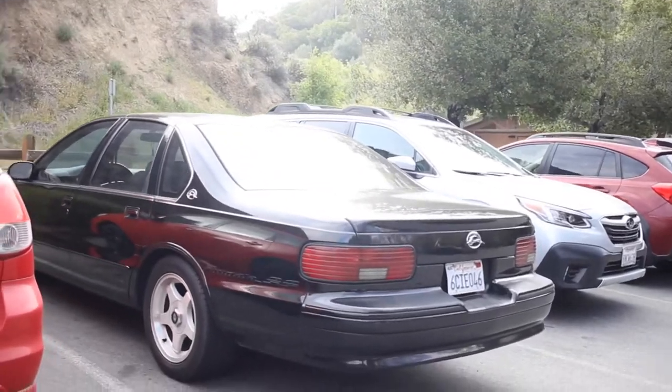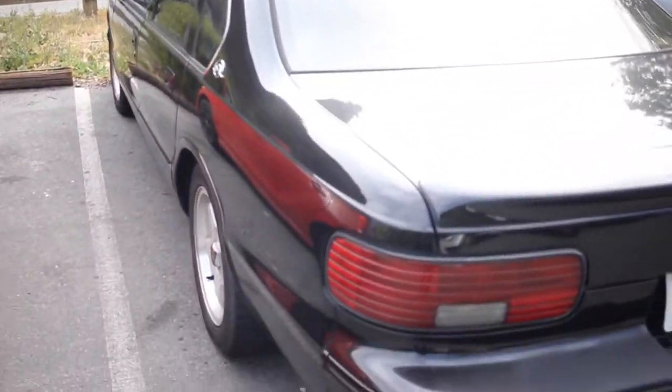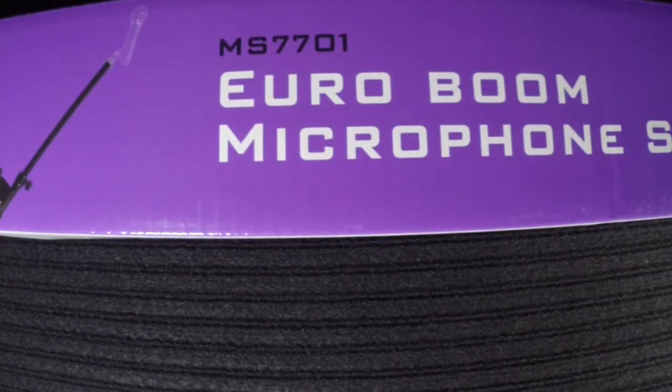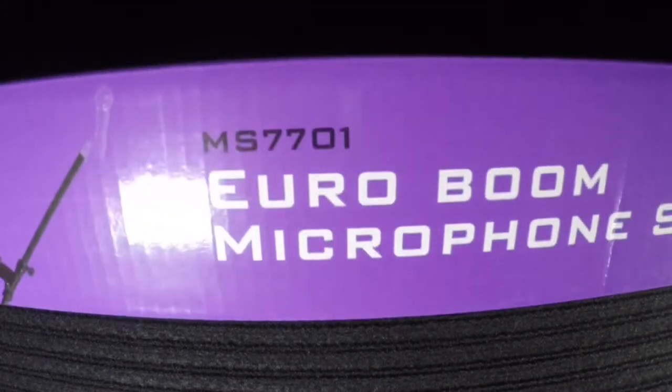There is the Impala — oh, her beauty Impala. So I just picked this up about 20 minutes ago. It's an OnStage brand MS7701 Euro Boom microphone stand.